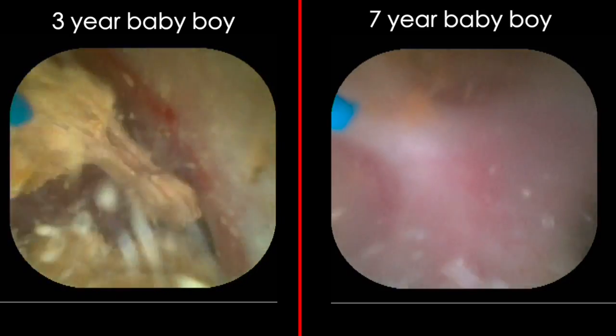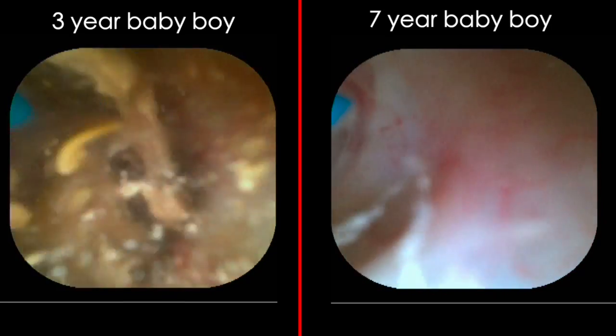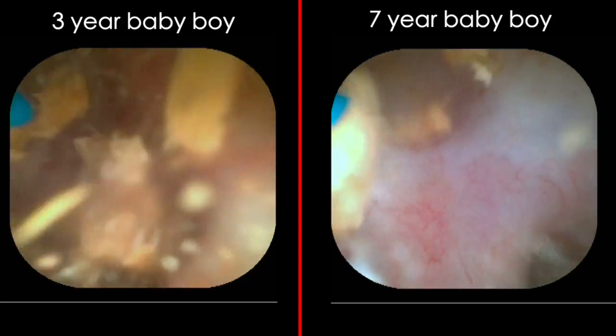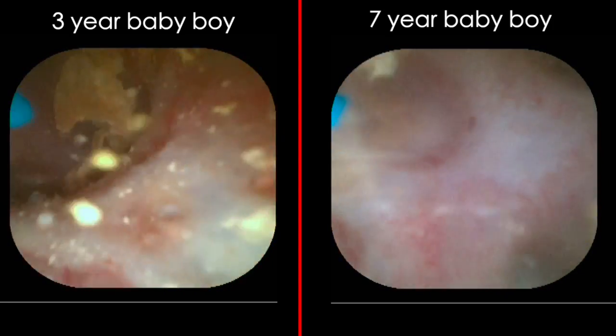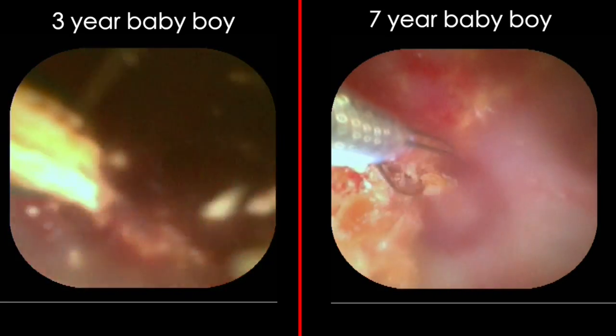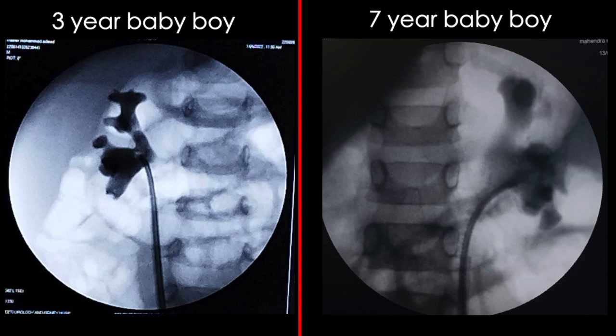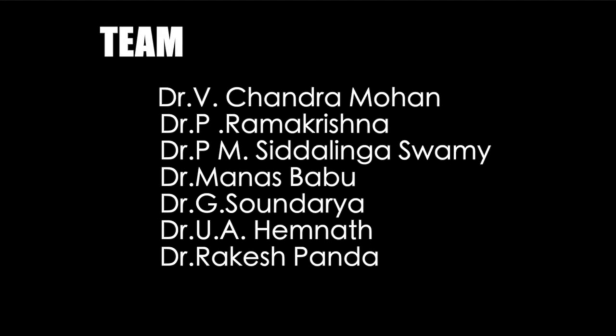Once the stone becomes small in volume and breaks into pieces, high energy and high frequency with low energy popcorn mode is used to powder everything. Stone samples were taken for analysis, and retrograde pyelography was performed in both cases confirming no intravasation or extravasation. In conclusion, the 2 by 1.5 by 1 cm stone in the three-year-old took approximately 18 minutes, while the 2 by 1 by 1 cm stone took 10 minutes. Both patients did well postoperatively.